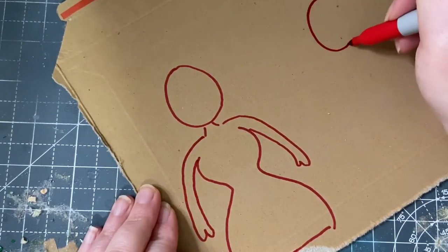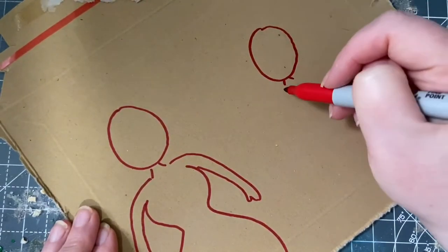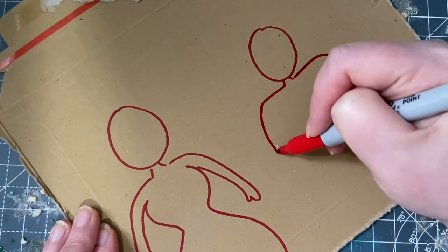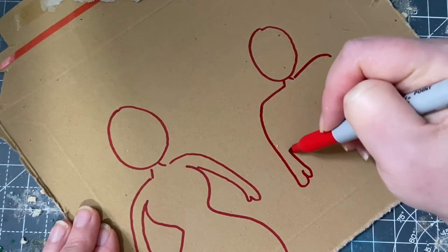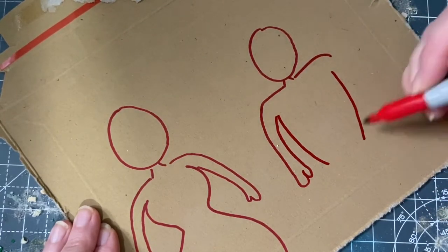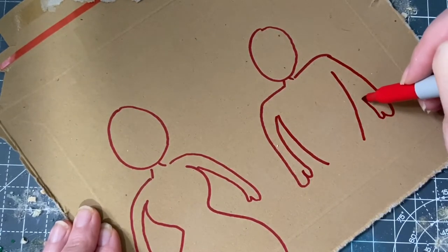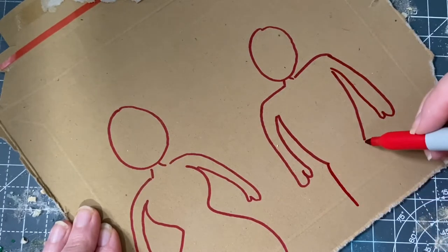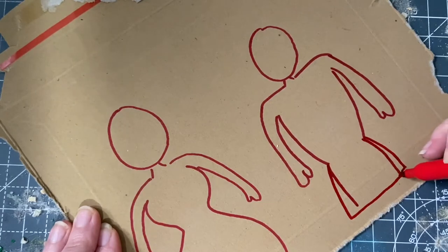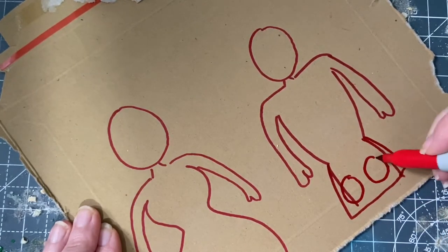If you're creating a drag king, start in the same way. However, this time you'll want to draw broad shoulders and a triangular shaped body to create that hyper masculine look. Make sure that you make the hip area wide enough on your drag queen so that you'll be able to add finger holes afterwards.